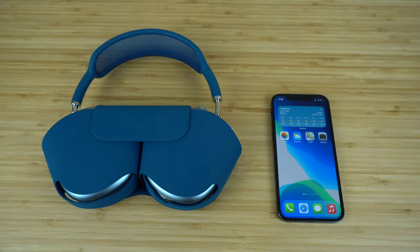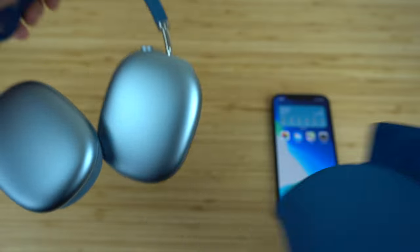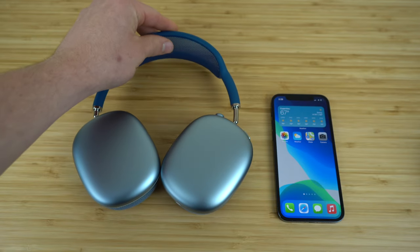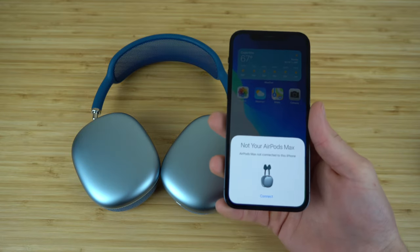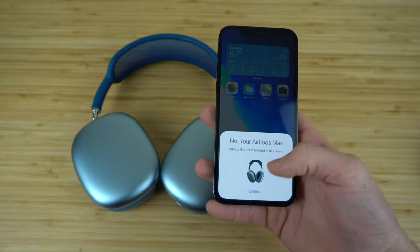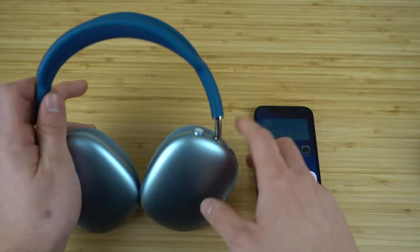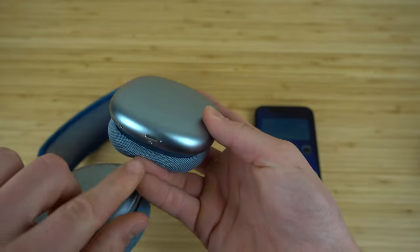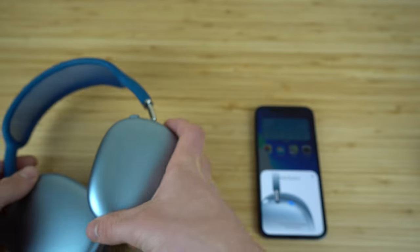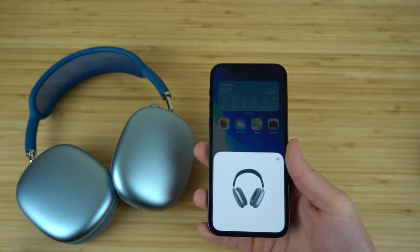Now let's look at how to connect our AirPods Max to new devices. With an Apple device the process is incredibly easy. Once you take your AirPods out of their case, a prompt will appear on your Apple device. Press connect, then press and hold the volume control button — the LED light will flash white and in a few seconds it will connect.